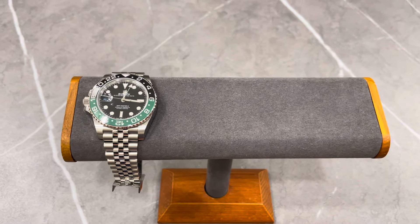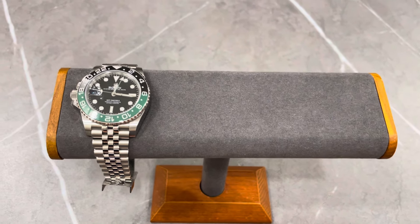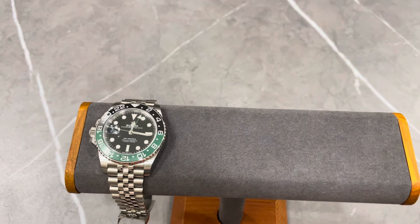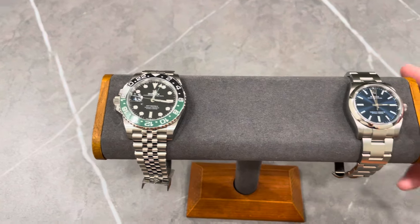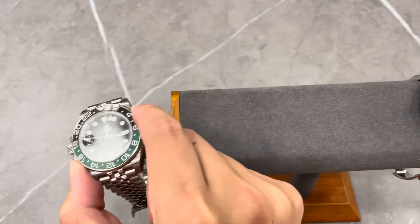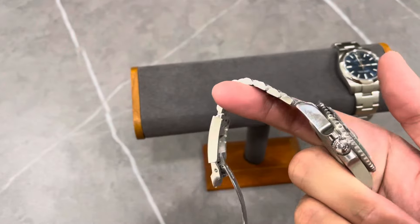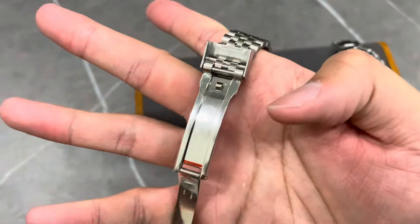Please don't dismiss it just because it looks like a small case size — go try it on at a boutique so you have a feel of how it actually looks on your wrist. Now I'm going to put on the GMT Master 2, which is the 40 millimeter case size.